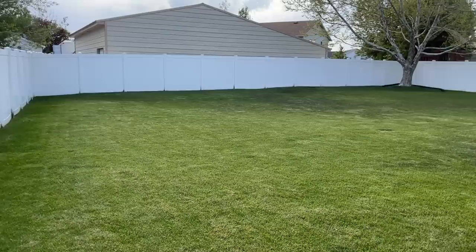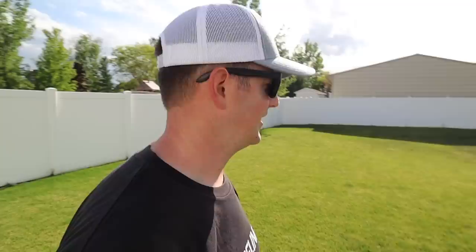Two of the bigger problem spots are in the middle back area and up towards the front behind me. You can tell these are localized dry spots — they're stressing out a little bit. The big reason is the material left in the grass is basically just choking it out. It needs room to breathe. Dethatching will allow air, water, and nutrients to get down to the root system a lot easier.